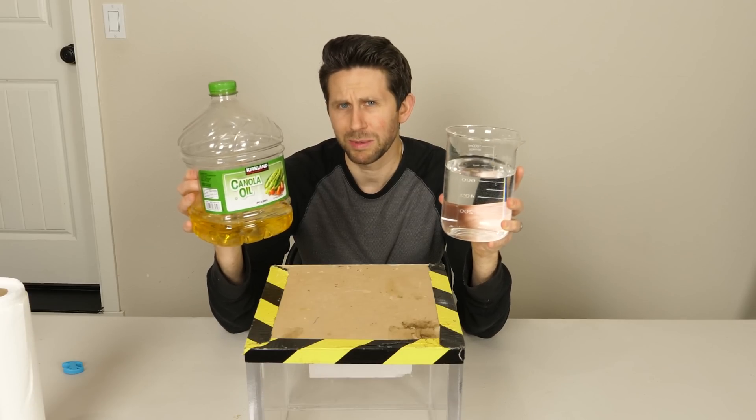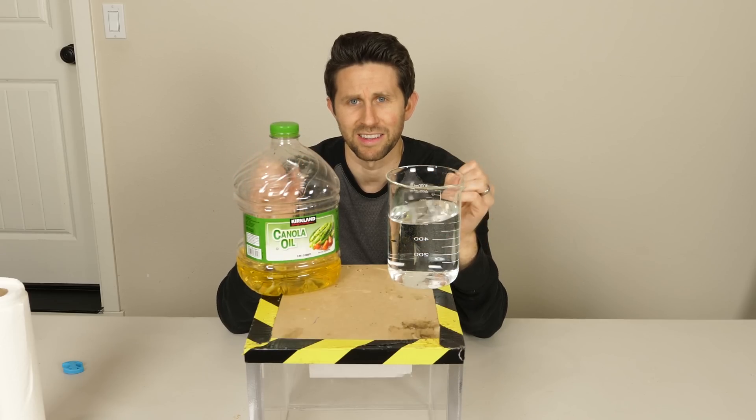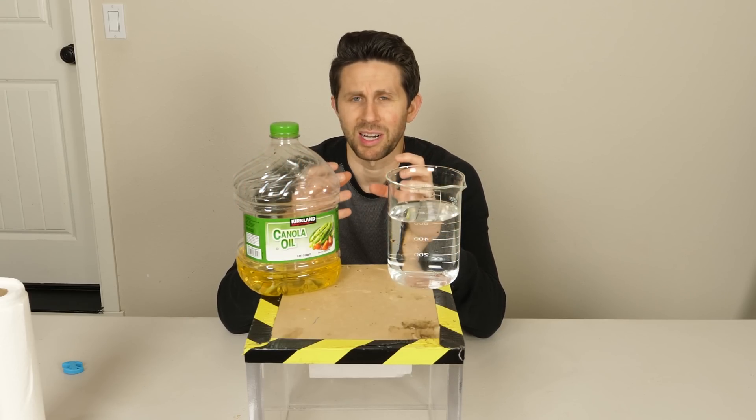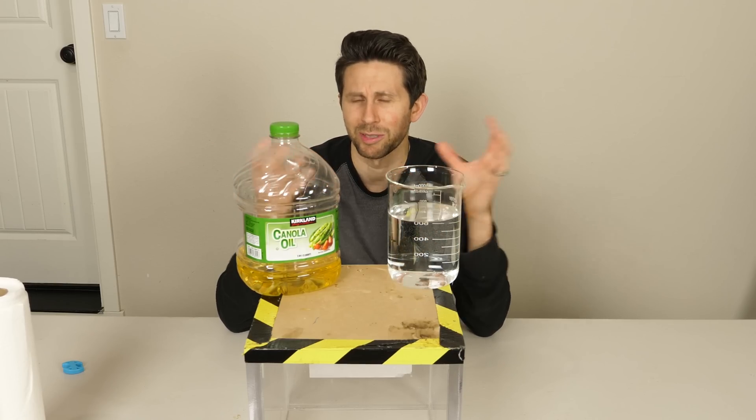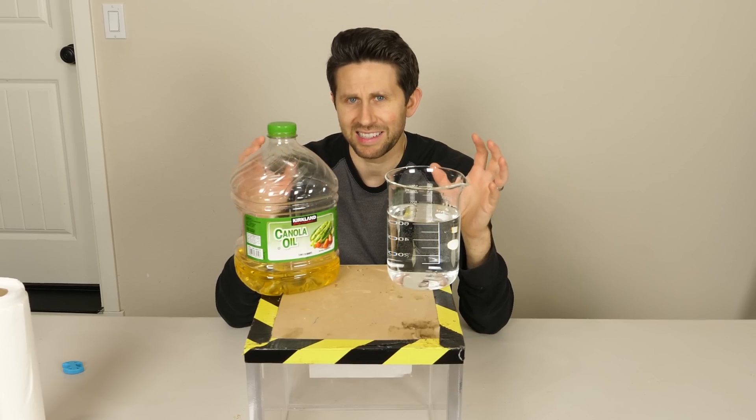We've always been taught that oil and water do not mix together. In fact, it's such a famous mantra that whenever we have two things that don't go together, we often compare them to oil and water. But is that actually true?